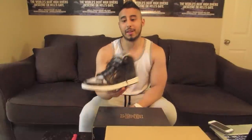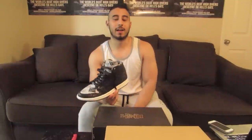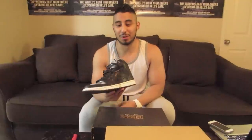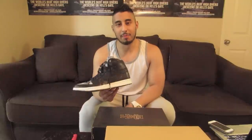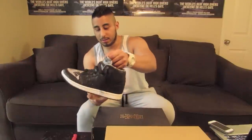I actually picked these up on eBay. The guy was selling a whole bunch of his collection because he was having some kind of family emergency, and he wanted $80 for these brand new. I felt bad because I felt like I was taking advantage of him a little bit, but you know, we all have stuff that goes on, so I gave a lot extra to help him out.